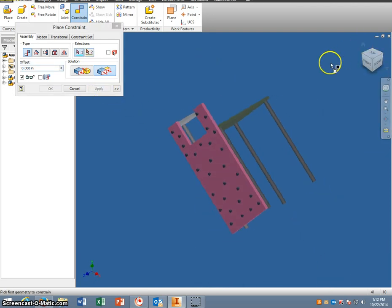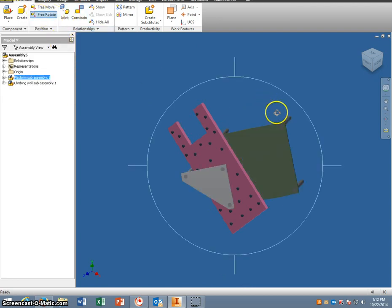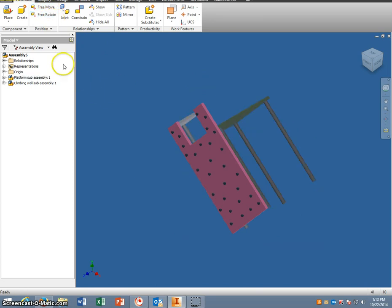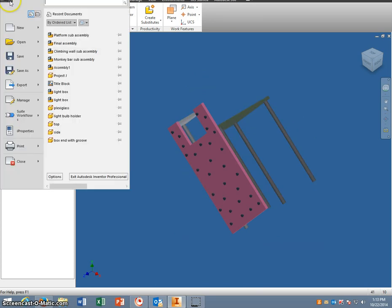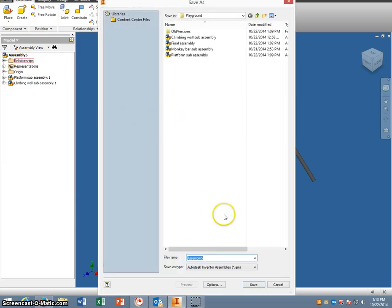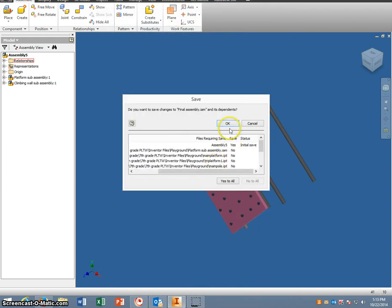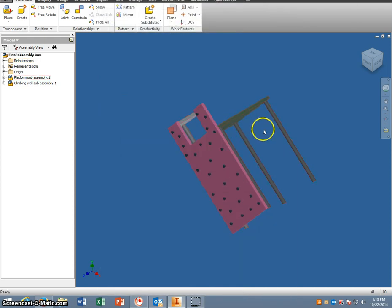Now at this point all these pieces are together. I would suggest that you save at this point — go into iPro and go to Save, and save this as final assembly. I would suggest that you save every time you put another section onto it.